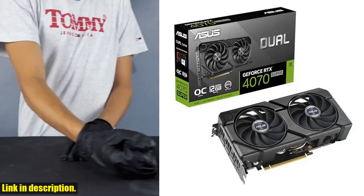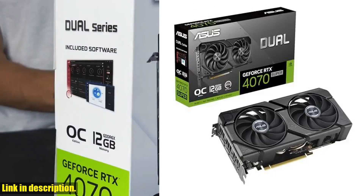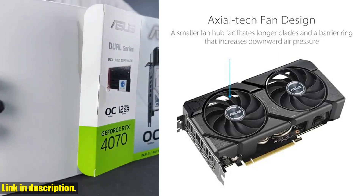Hello and welcome, everyone. Today we're going to take a look at the Asus Dual GeForce RTX 4070 Super Evo OC Edition.